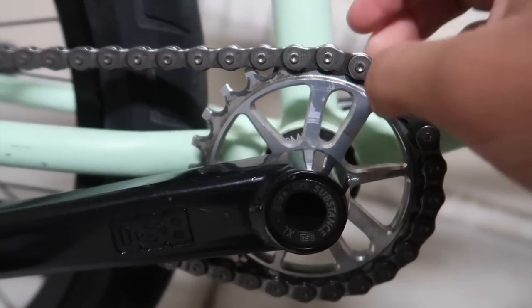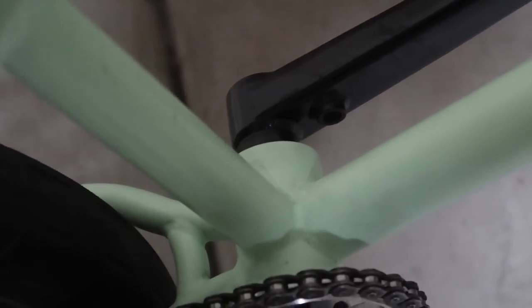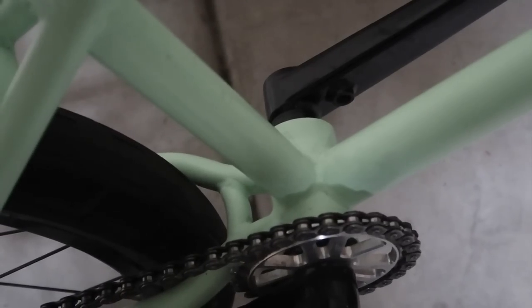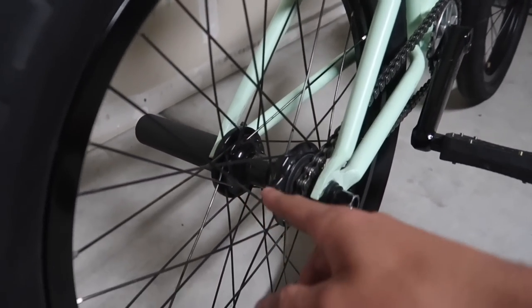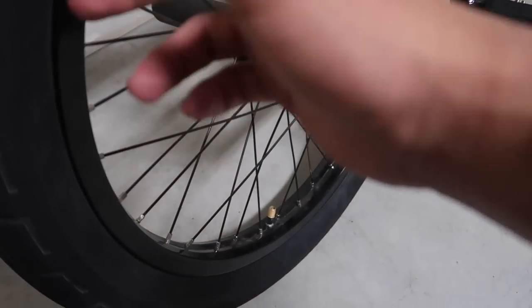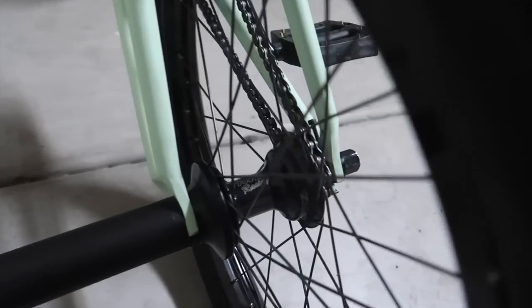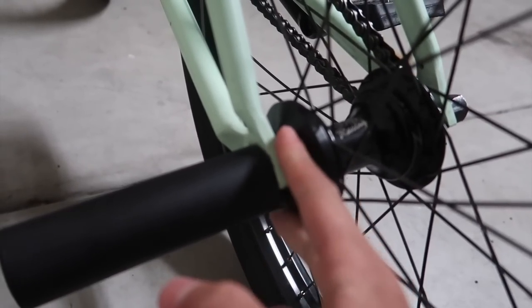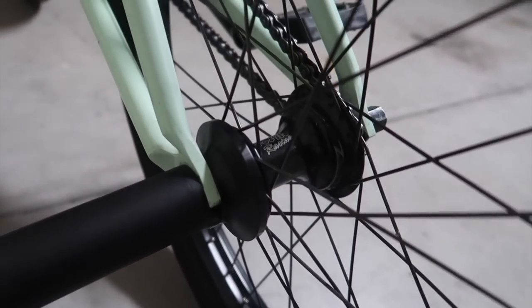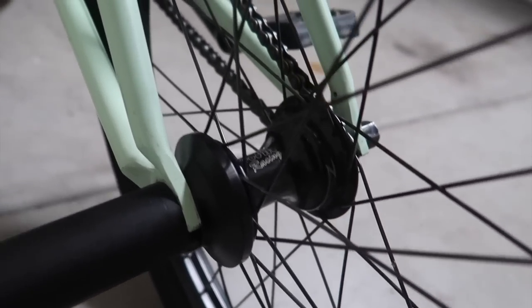Relic sprocket, 25 tooth. I have a Kink bottom bracket, 24 millimeter, because the spindle on these cranks is pretty wide. Back here I have the Profile Z coaster hub with a G-Sport roll cage and DT Swiss spokes — probably my favorite hub I've ever had and will ever own. And I have the Z coaster hub guard that fits especially for this hub. Honestly my favorite hub, I highly recommend it, probably the most fun hub I've ever had.